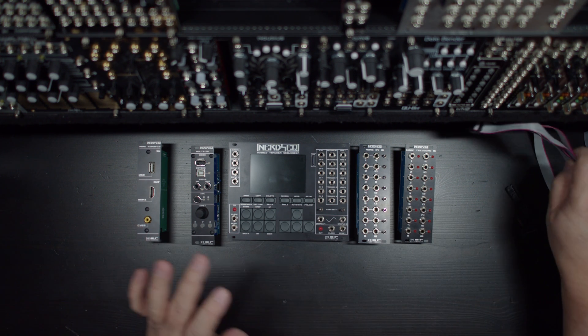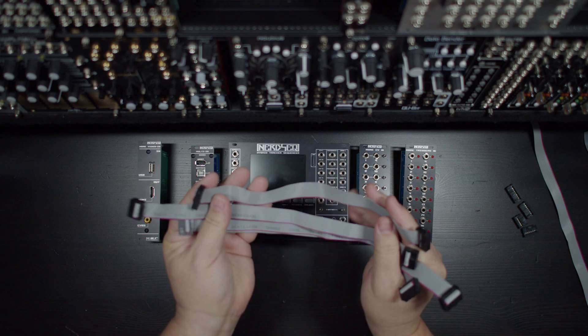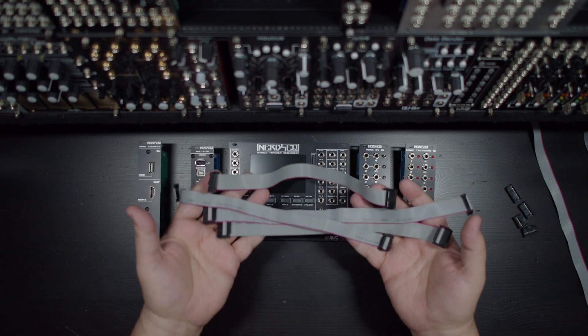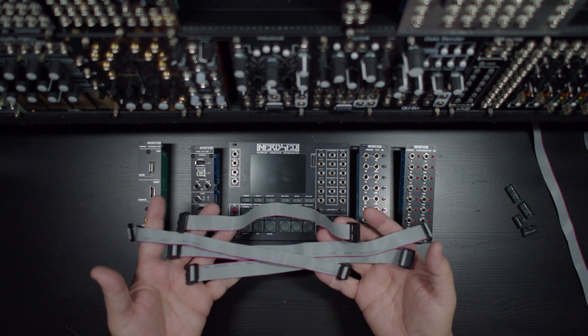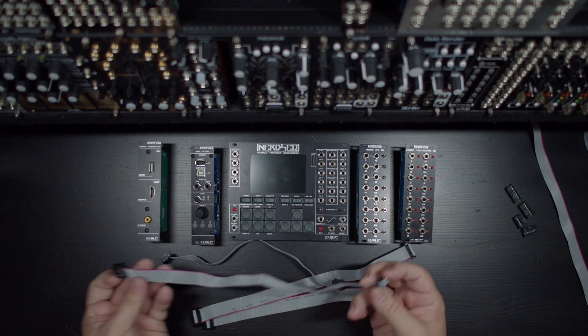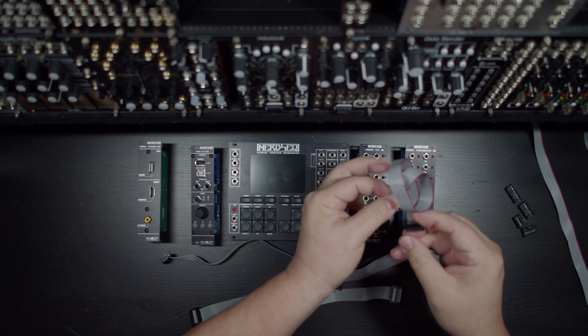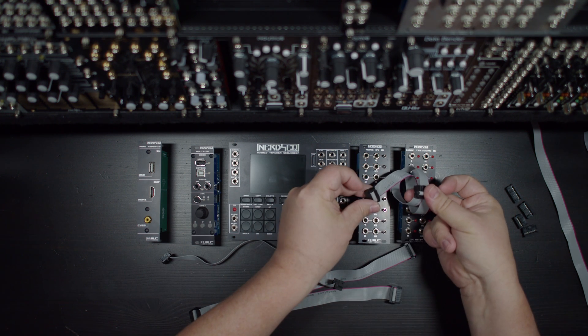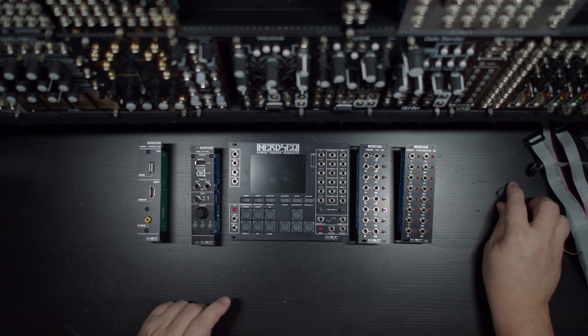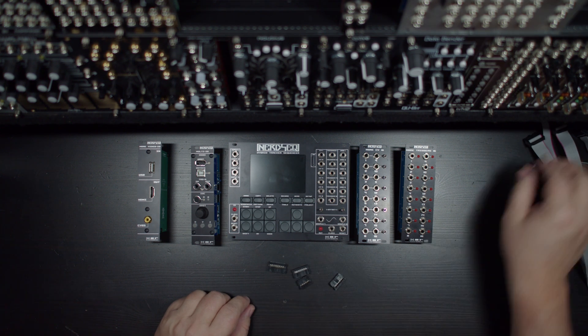The cables that come with NerdSeq are pretty lengthy because you want to be able to put these all over anywhere you want in your rack. The problem now is things are not where I want to put them. These cables are not long enough, or they wind up being a really big pile of cable to go from one to the other right back behind it. What we're doing here today is we're actually going to make some new cables.